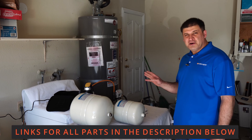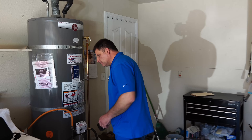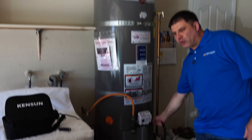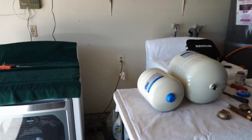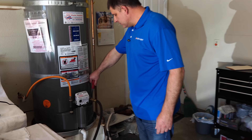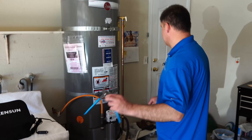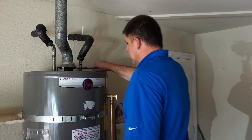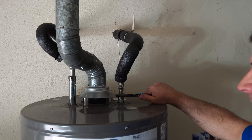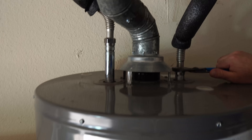Stay with me through this video and you will be able to install one yourself. The very first thing we will do is turn off the water to the water heater. I already have my hose attached — just make sure it's straight all the way down the driveway. Then come back and open the drain valve to release the pressure out of the tank so we can disconnect the water flex on the cold side. You need to install this on the cold side — do not put it on the hot side.